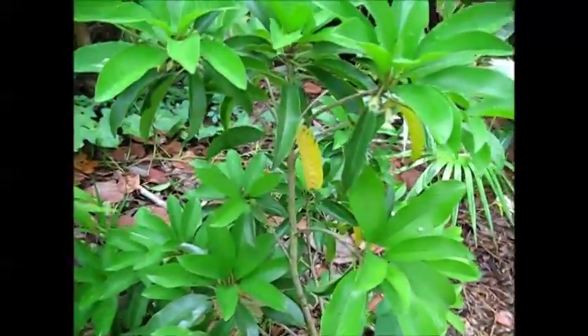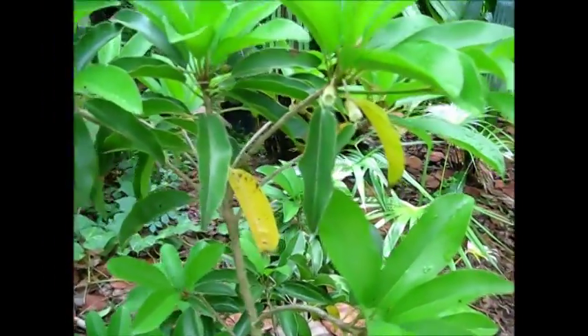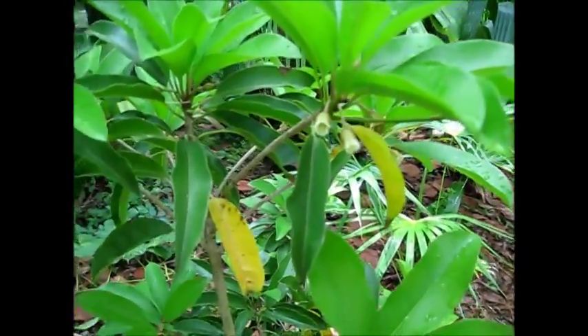This is a maycock sapodilla, Manilkara zapota, and it's in flower right now, so I thought I'd document what the flower looks like on these sapodillas.